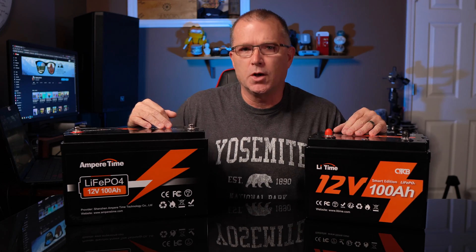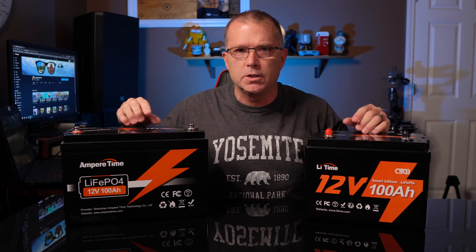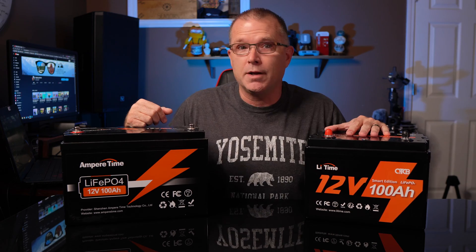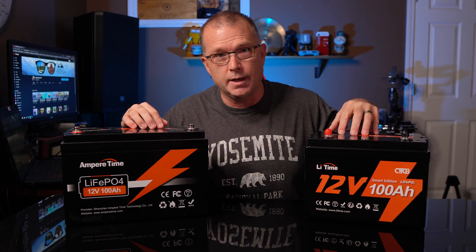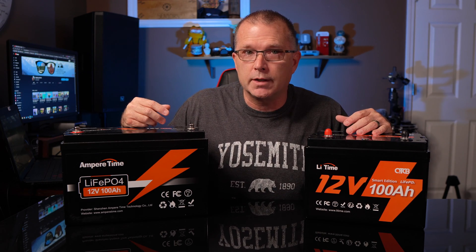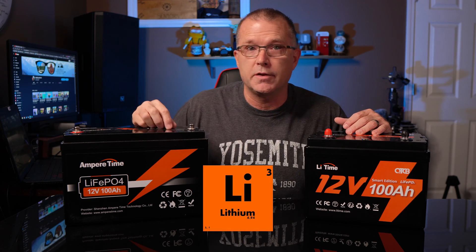Somewhere around five or six months ago I did a review on a lithium iron phosphate battery from Ampere Time, and you'll notice the graphics look strikingly similar. Is Li Time copying off Ampere Time? It turns out that's not the case. What's actually happening is that Ampere Time is rebranding to Li Time, with 'Li' meant to more closely align their product line with their focus on lithium-based chemistry — specifically lithium iron phosphate.